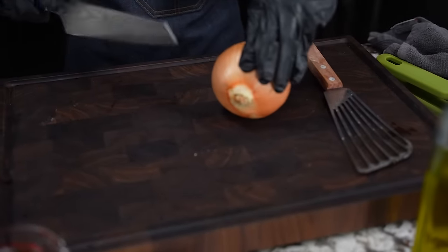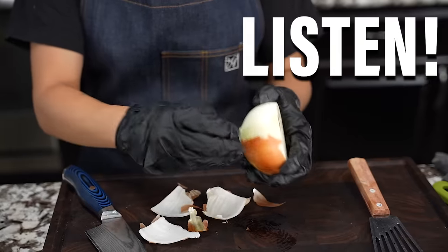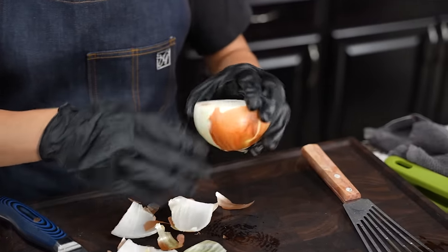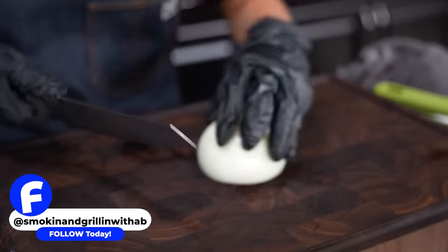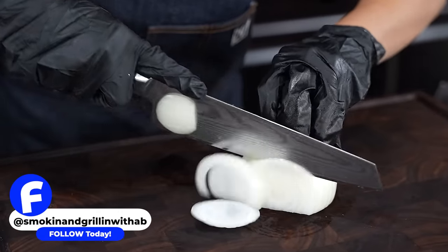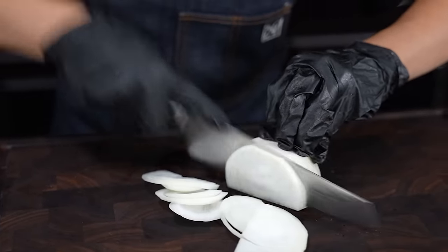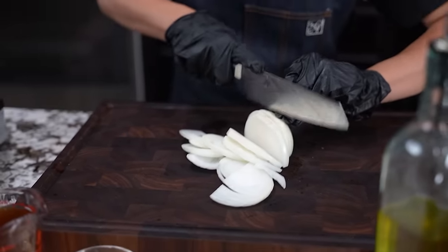That's fire folks. I turned off my fire and I'm gonna go ahead and cut my onions real quick. You want to take the top part off, then go ahead and slice them. You can do this any type of way — chopped, diced — but I like how it looks sliced.